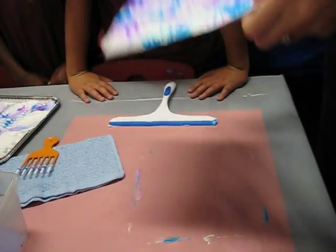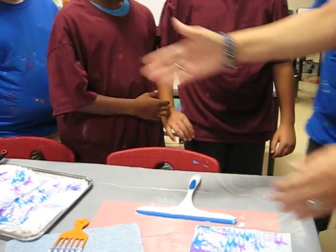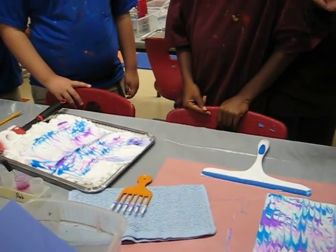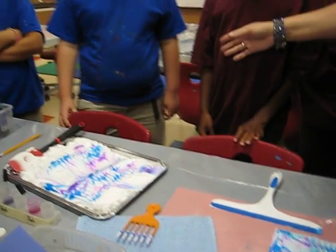This can just wait here in the squeegee area. What you'll do now is take this to the drying rack, and you're probably going to have to wait for some other people. As soon as someone leaves here and comes over to the drying rack, the next person who's ready can start.